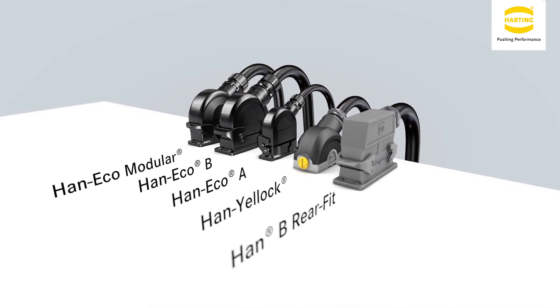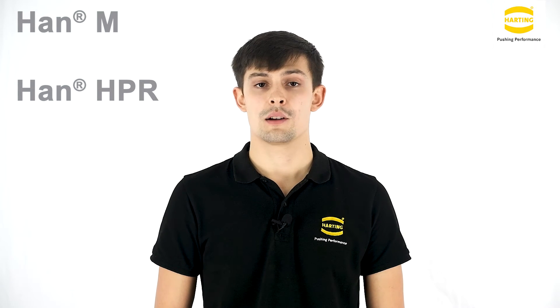Han EMC B Rearfit, used for high EMC requirements, and Han M Rearfit and Han HPR Rearfit, which are suitable for higher environmental requirements, typically used outdoors.